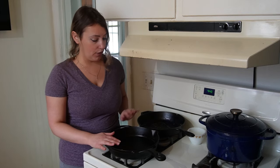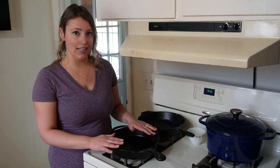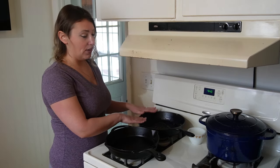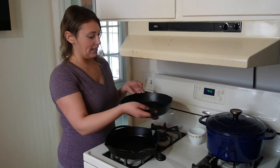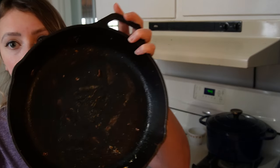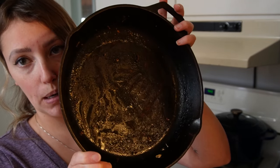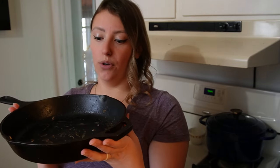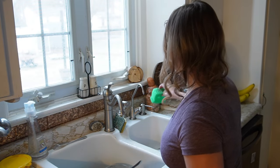Cast iron is so great because you can use it both on the stove as well as in the oven. On Monday I made barbecue chicken potato nachos in this one — I assembled everything, put it in the oven, and baked them. So this cast iron skillet is absolutely filthy with a lot of stuck-on barbecue sauce residue. I'm going to start the process of cleaning this while it's sitting.